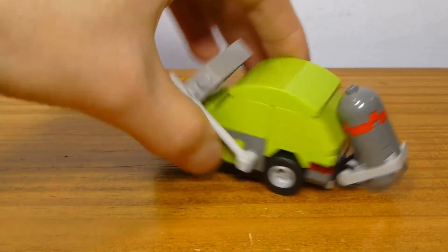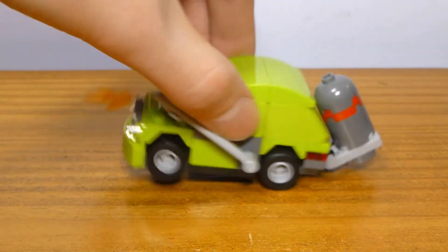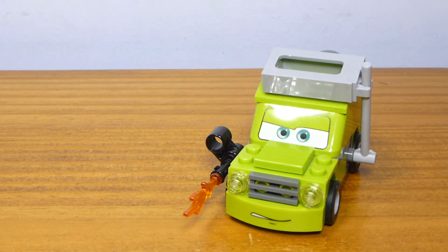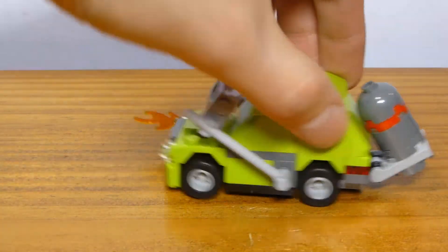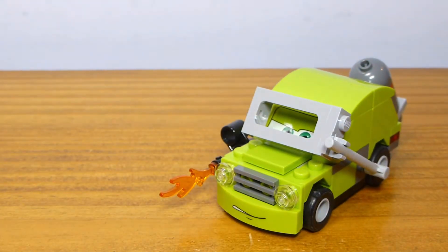It's a pretty decent-looking build. As far as accuracy to the movie character, it could be better, but it's not terrible — I think this is a passable version. He's kind of missing a bottom bumper. It would have been nice if they could have moved the mouth up a little bit and printed a gray strip on the bottom. More so than just being Acer, this is just supposed to be a bad guy car — you could really use any of them. The roof is also a little bit round for the shape of this vehicle.